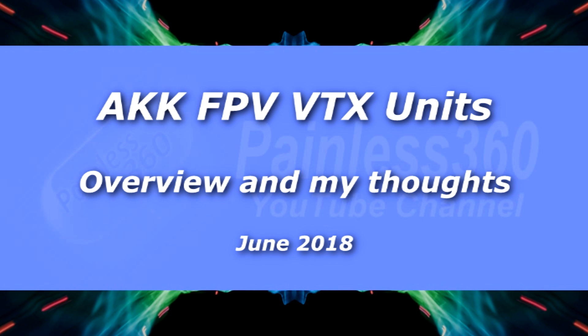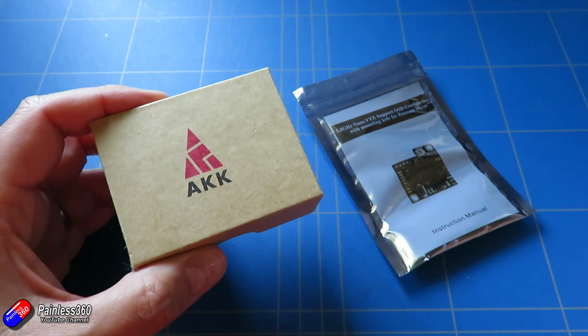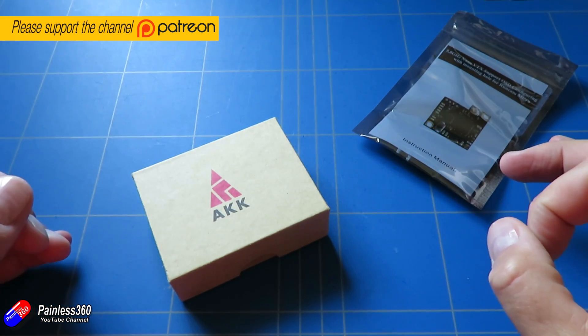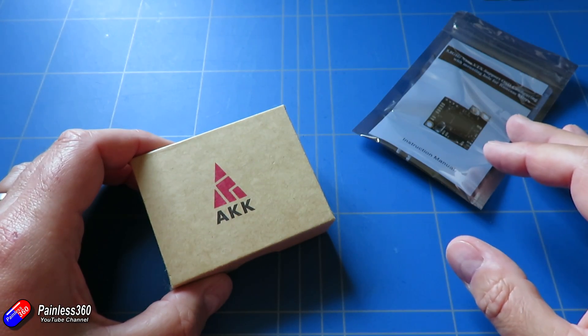Hello and welcome to the video. This is just a quick video to show you a couple of things I've started using quite a bit. Both of these products are from an outfit called AKK. You might not have heard of AKK — they're a Chinese manufacturer and they're trying to do an awful lot of their selling direct. When you search for these things, I'll put a link in the description, and you'll probably find their website.